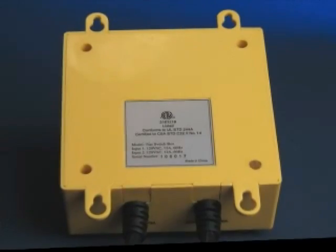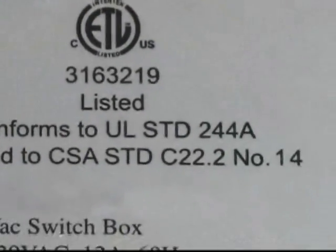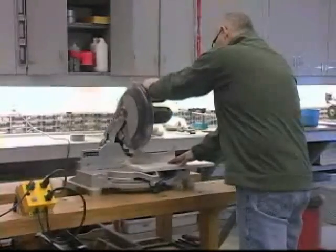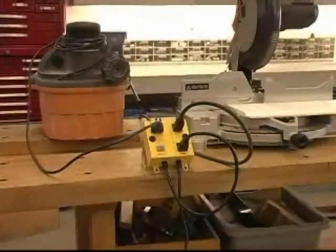Finally, for your added safety, the IVAC has received ETL safety approval to UL and CSA standards. Whether you're on the job or in your home workshop, get IVAC for your personal safety and convenience.